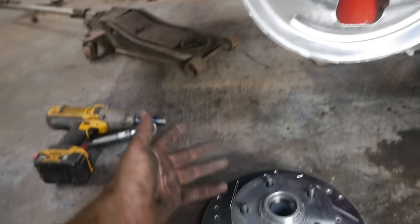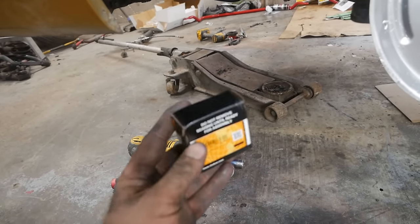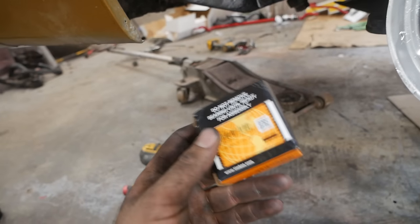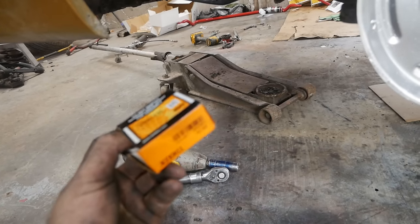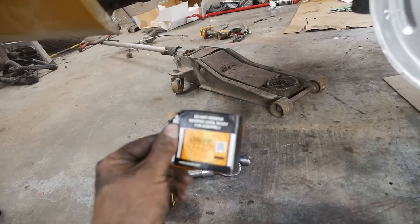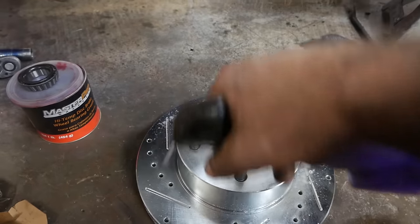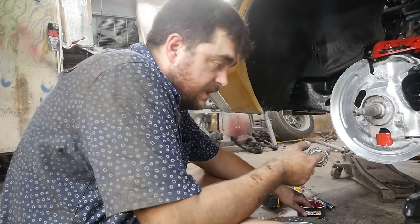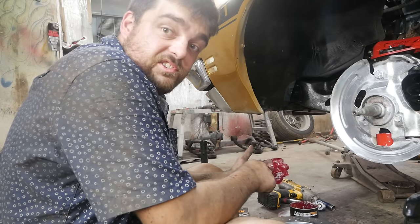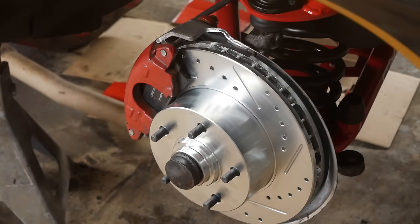Now I'll throw the rotors on and put the new bearings in. One thing to note: Timken bearings. The seals are actually made in Thailand, but as far as the wheel bearing itself goes — the part that can really ruin your day forever — these are all made in the USA. Probably the best bearings money can buy and they cost the same as any Chinese-made bearing. I don't have brake clean to wipe the shipping oil off, but I do have Super Clean, which is like brake clean but super. You put grease in your hand and pack it until it comes out. Both brakes are on, looking good — everything's back together.